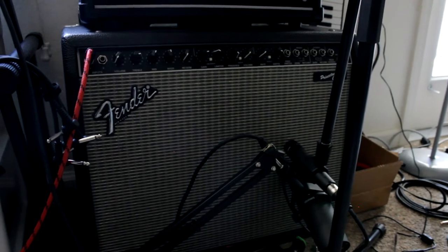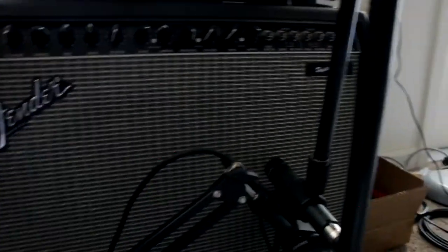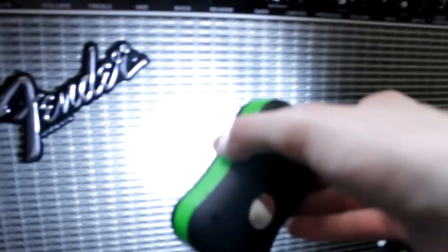I'll zoom in and show you the settings, then we'll go into FL Studio. This is a two-speaker amplifier, and I just have two microphones — an SM57 and an SM7B, which I actually bought to do vocals, but it works really well as a guitar amp mic. I have the SM57 pointed directly at the center of the cone, and then the SM7B is more off-center, and that's really getting a lot of good low end.